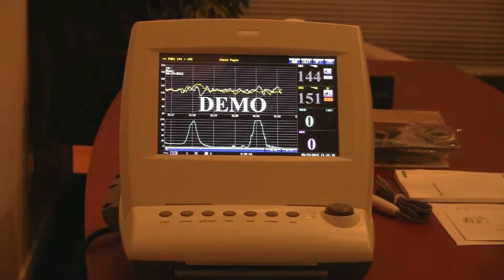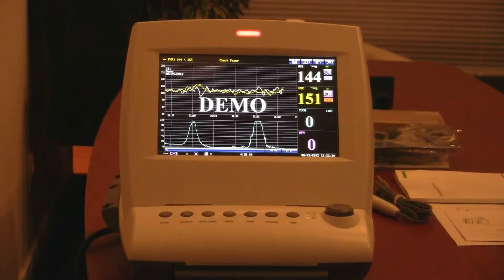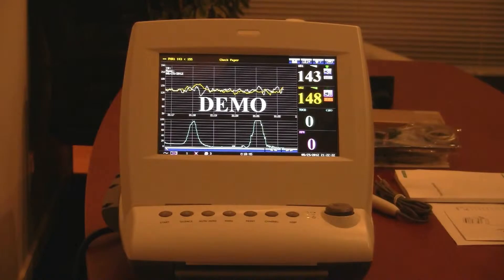Currently it's in demo mode. This unit is designed to compete in the US marketplace against the Philips FM series monitors or the GE Corometrics monitors.